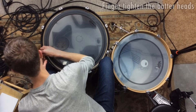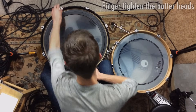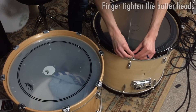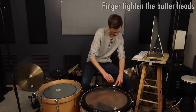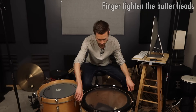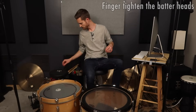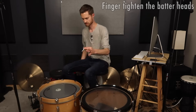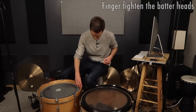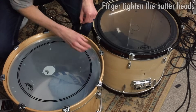Step one is to finger tighten. I like to roughly finger tighten first — that gives us a good foundation, a solid start, to make sure that tension-wise we're actually in tune before we really even start listening. Depending on the hardware on your drum, you may have to try a little harder to make sure that your lugs are lined up straight. I'm always eyeballing to make sure they're going perpendicular to the hoop. You can go in a star pattern if you want to be a stickler about that, but at this stage it really doesn't matter.